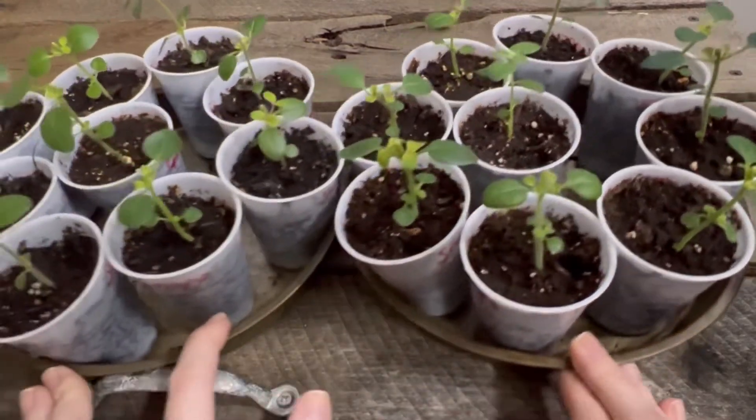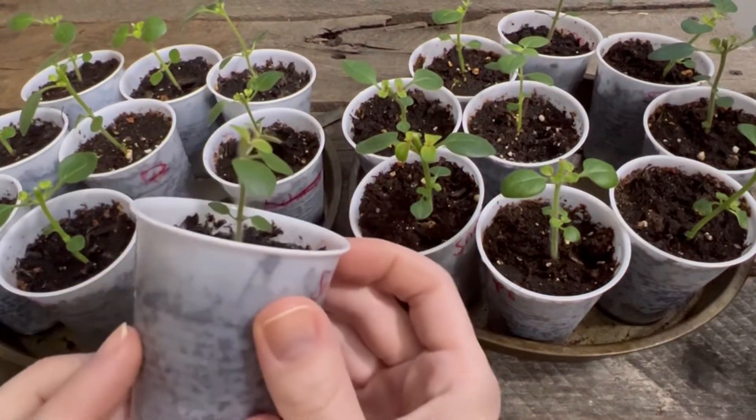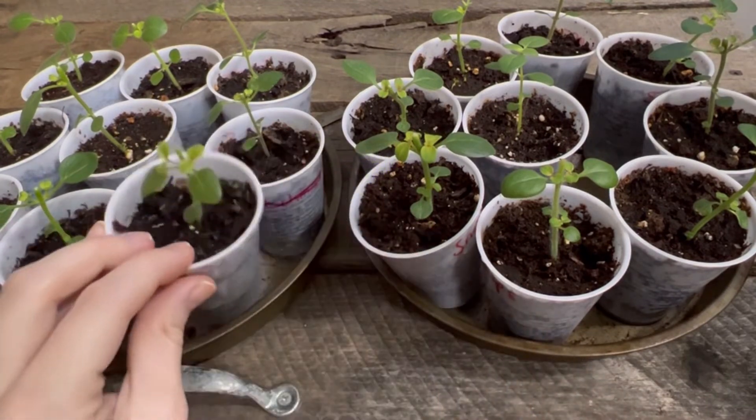We're getting closer to where I can plant everything outside — I'm getting really excited. But look at that. That's so amazing. Plants are amazing.